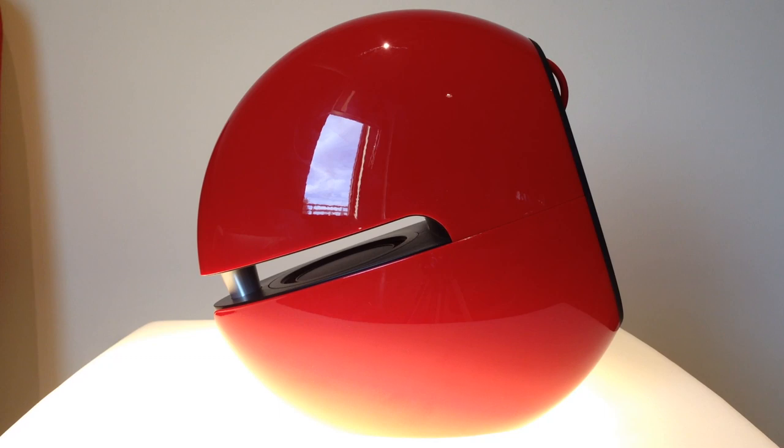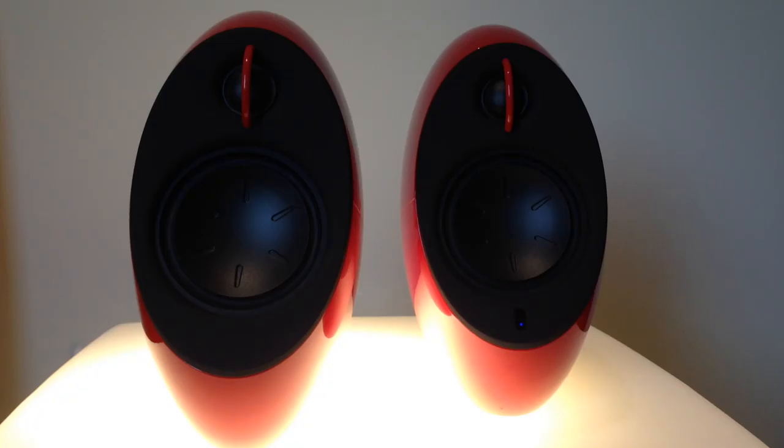So the sound on the Luna Eclipses is just phenomenal — it's amazing. And the reason I say this is because it has the ability to produce a wide dynamic range, because it actually has three separate units for the highs, the lows, and the mids.